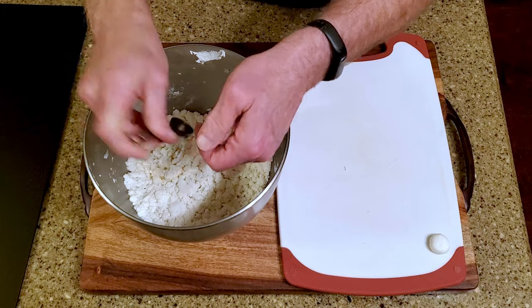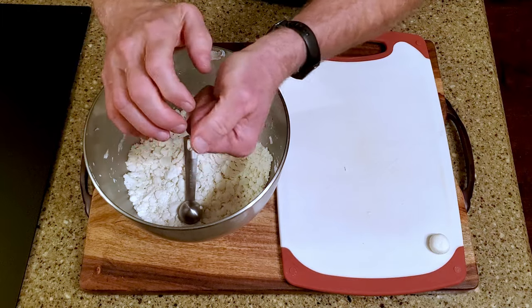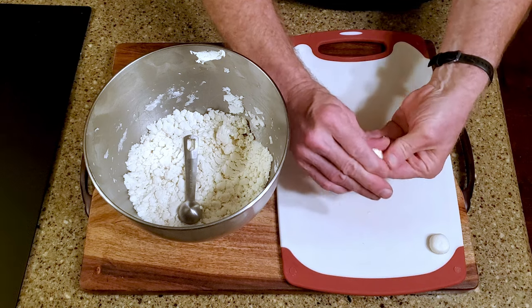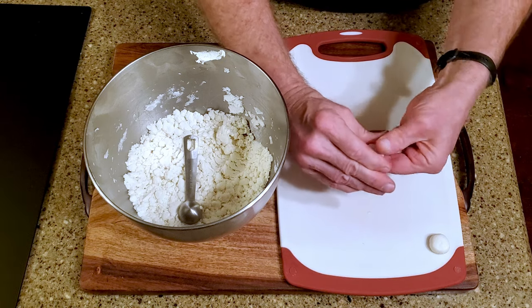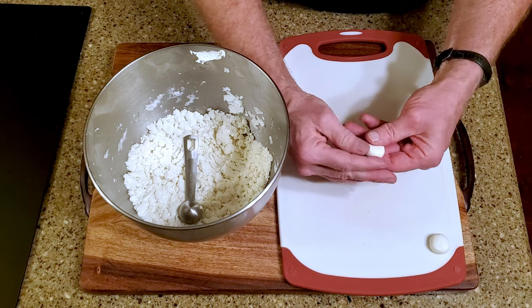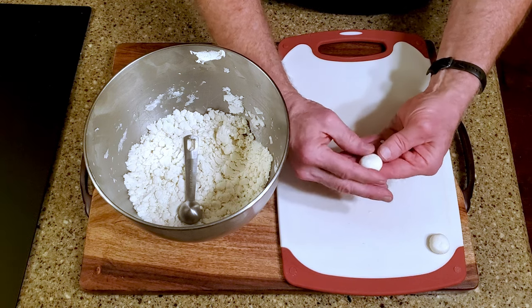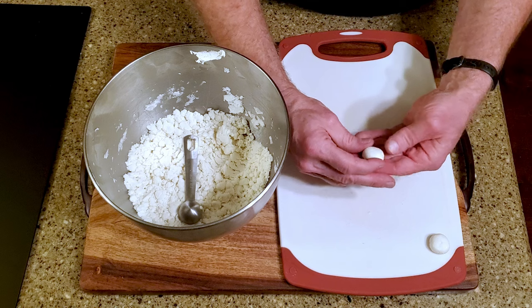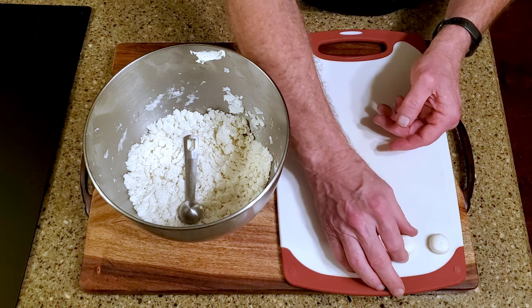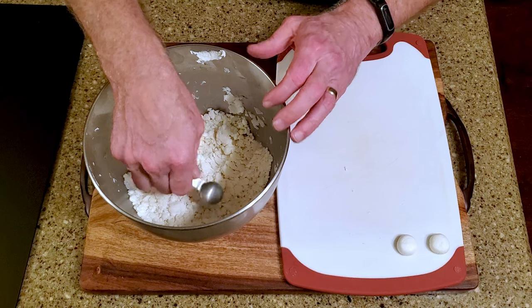These are a bit larger than a Junior Mint, so my daughter says they should be called Senior Mints. Continue with the rest of the dough.